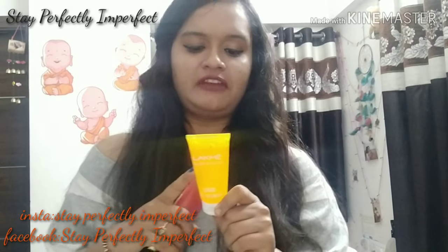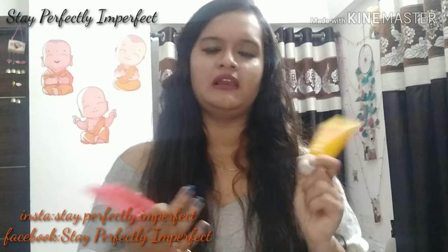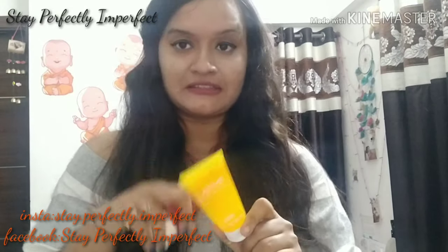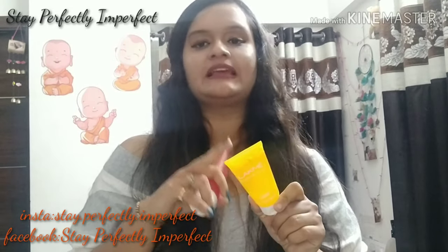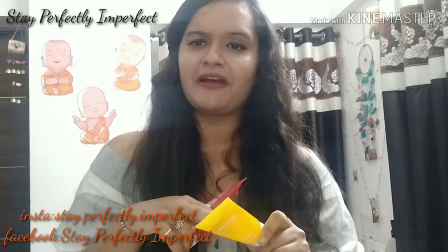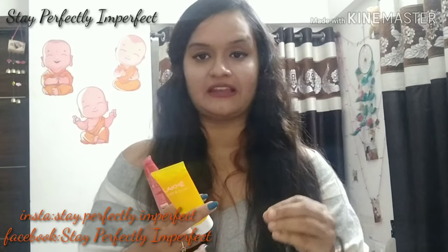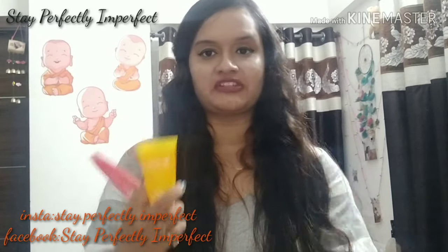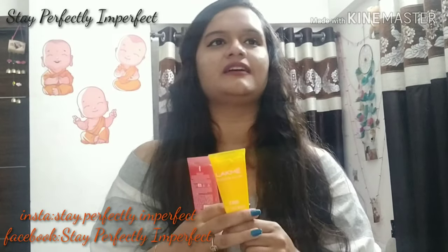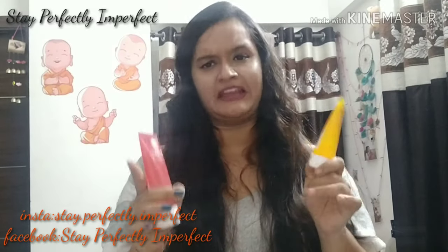If I talk about the price, for 50 grams it's 105 rupees and you will get a little discount on it. The most important ingredient is lemon extract. The texture is good — it's a light texture — and the best thing about this face wash is its fragrance. It has a very fresh, refreshing fragrance because lemon is very refreshing, and after washing your face you will get that refreshing sensation. We can use it both times, during the morning and night, for best results.